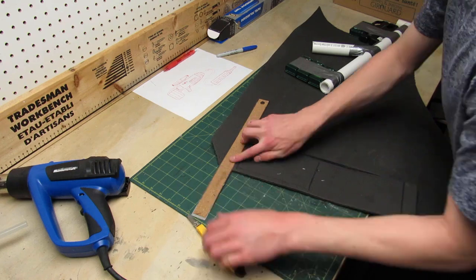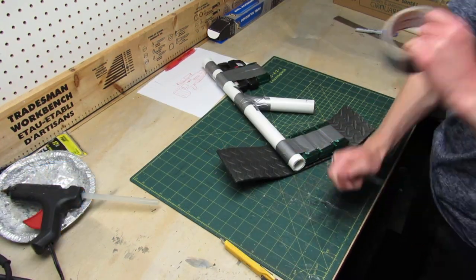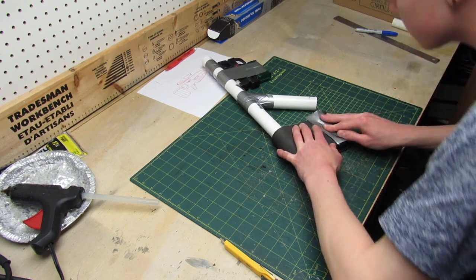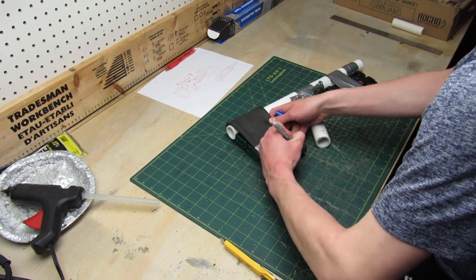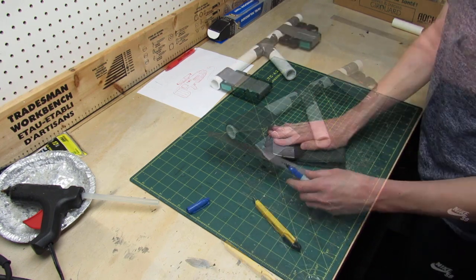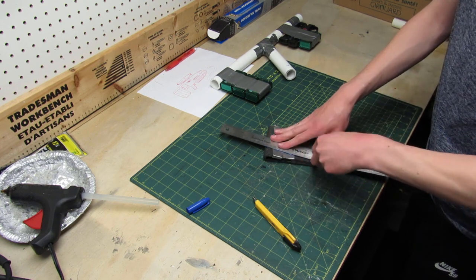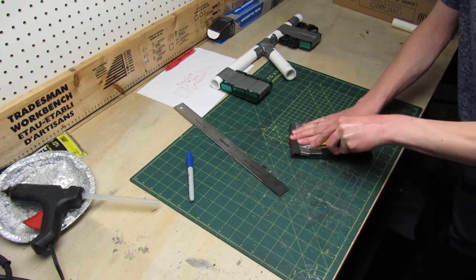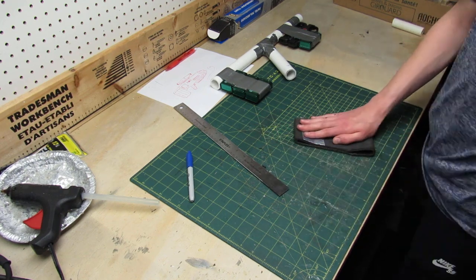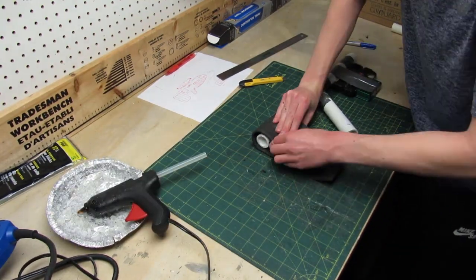Make sure you cut the foam using a super sharp exacto knife and a metal ruler. My plan is to wrap the entire gun with the foam, so of course I have to trim the foam to the right size.